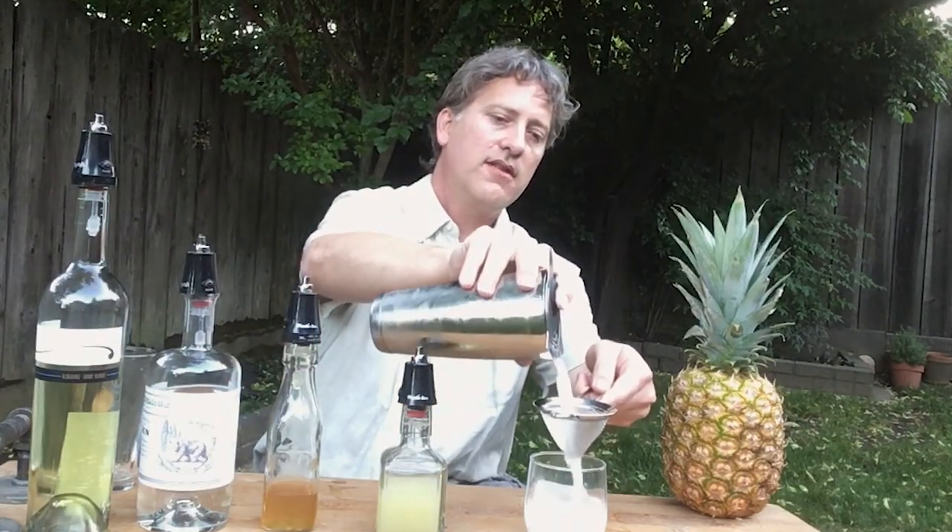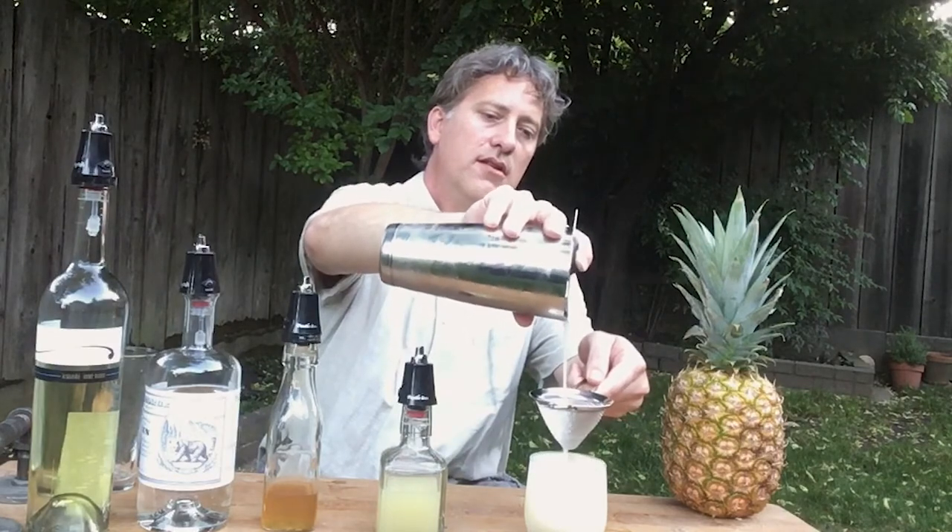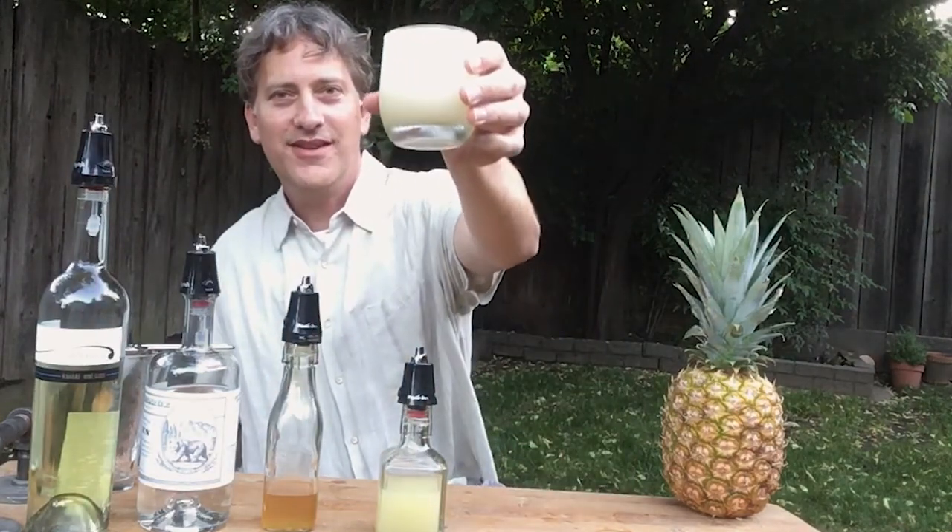I have a nice glass with one big cube in there. Strain out all those ice crystals and look at that — up to the brim. There is your Albariño Gimlet.